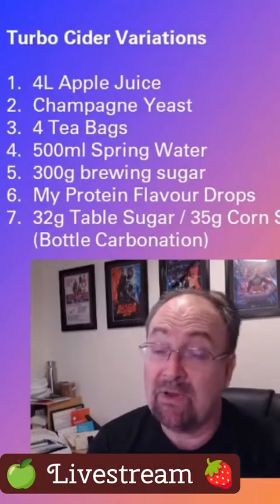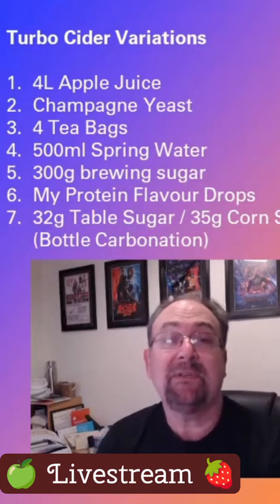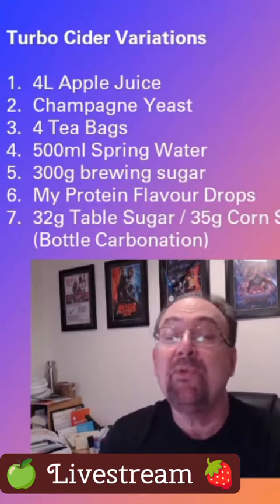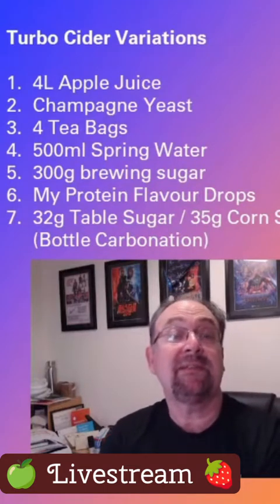This recipe I saw online from a site called Moss Home and Garden, so credit to Moss Home and Garden for this recipe. They used blueberry essence; I've used strawberry essence, but otherwise everything else is the same.